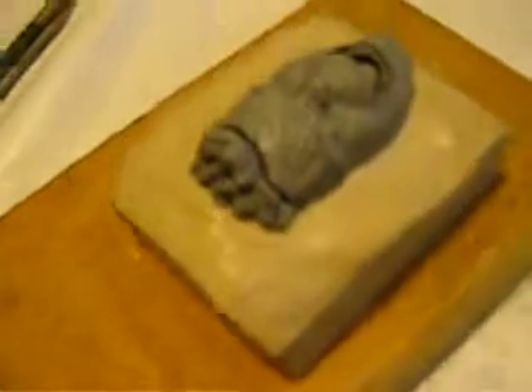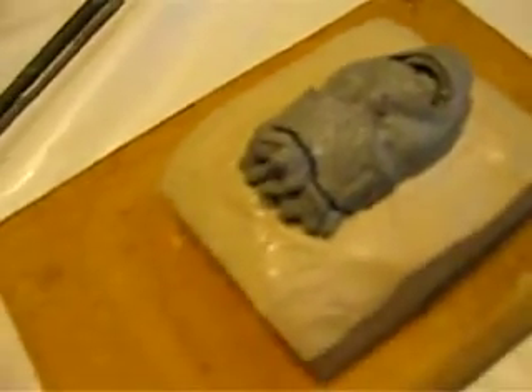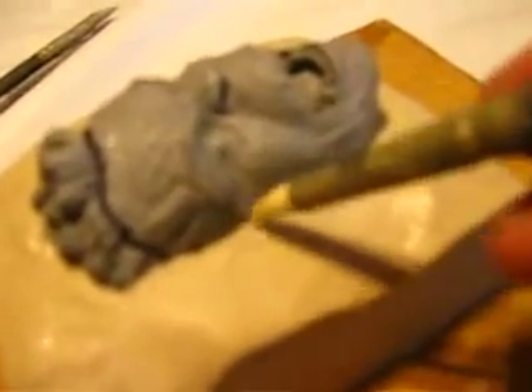Just give it a spritz. It makes it a lot easier now for you to go in and use your tool to get right up on the sculpt. Just press down, go right across. It just breaks down the clay just enough to make it easier to smooth.